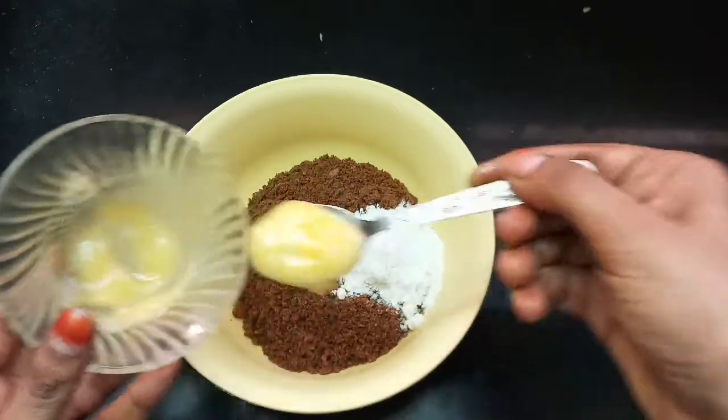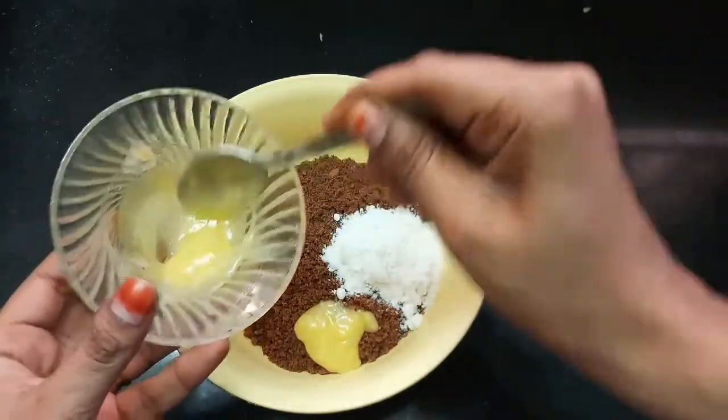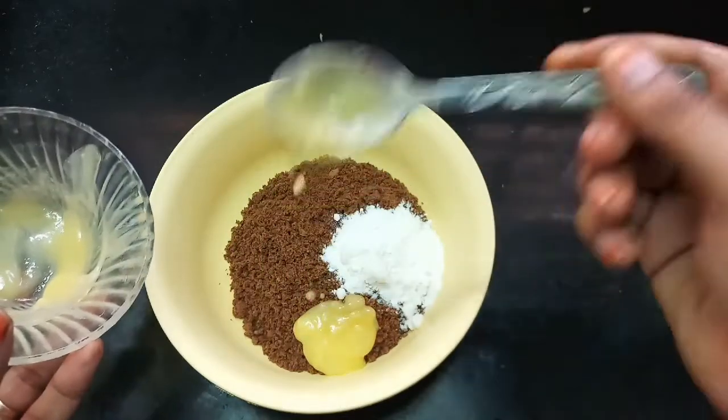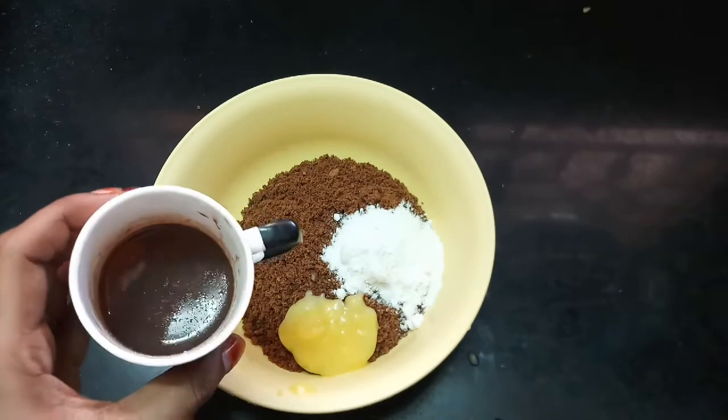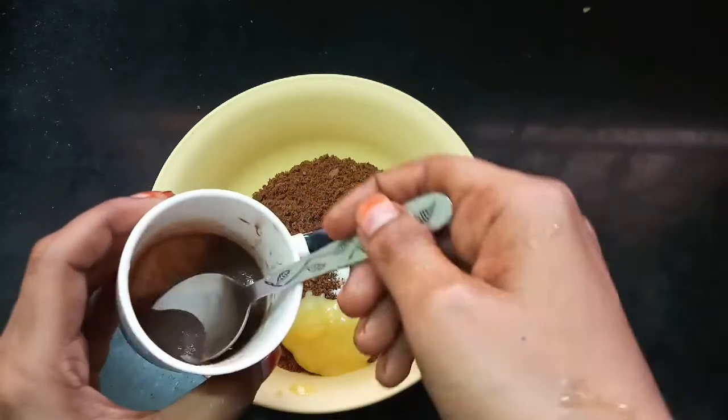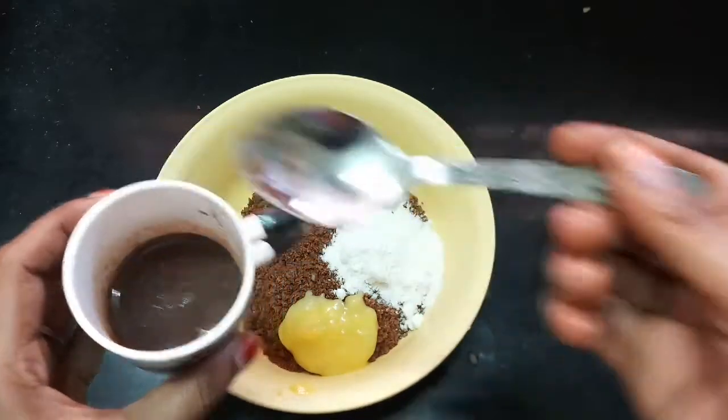We will add melted butter or ghee — add 1 to 2 spoons, or 2 to 3 spoons. Add chocolate milk, chocolate syrup, and a little milk.